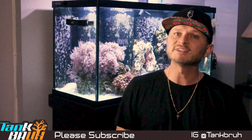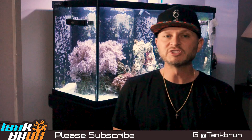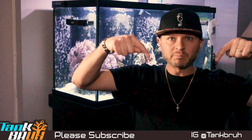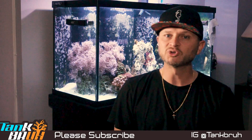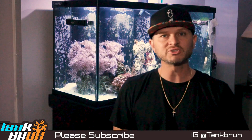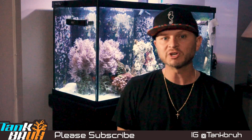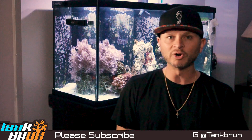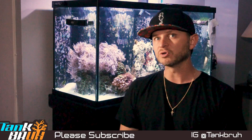Awesome, reefers! I appreciate you tuning in today. Please hit that subscribe button before you leave down below. As always, visit me on Instagram at tankbro. Really appreciate all the support. I hope to continue to make these episodes for you guys. Any questions, comments, or concerns, leave them down below as well. If you have any suggestions for upcoming episodes, I'm all ears — more than happy to create those episodes for you. Until next time, happy reefing, guys!